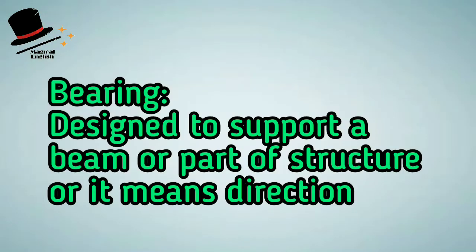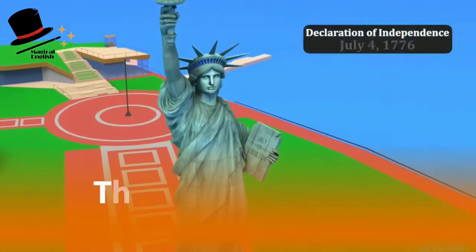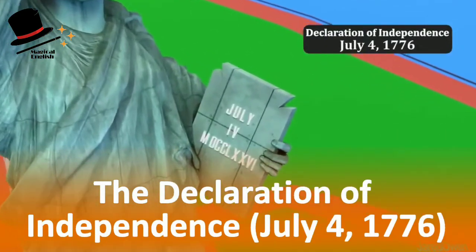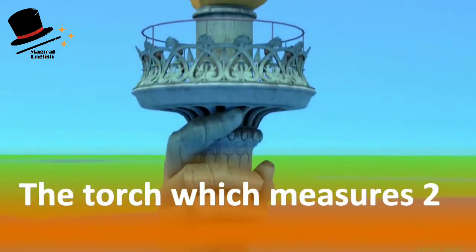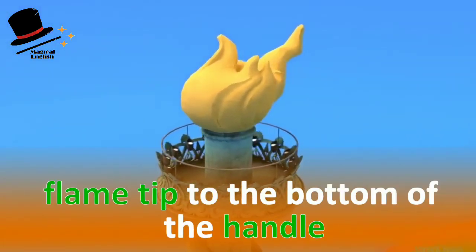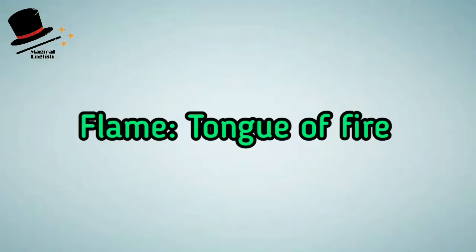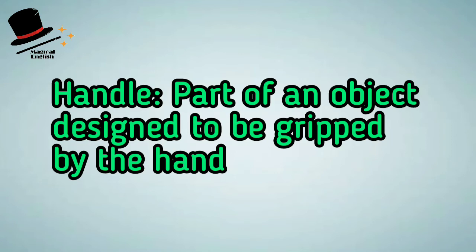A tablet bearing the adoption date of the Declaration — bearing means designed to support a beam or part of a structure, or it means direction. Adoption means acknowledgement or compliance. The torch measures 29 feet or 8.8 meters from the flame tip to the bottom of the handle. Flame means tongue of fire; tip means the narrow end or slope; handle means the part of an object designed to be grabbed by the hand.